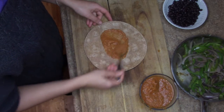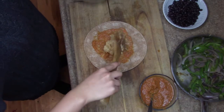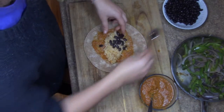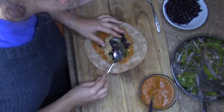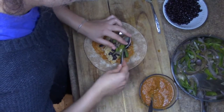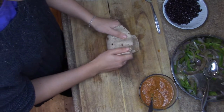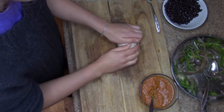Now we're gonna start assembling. Put some sauce on your tortillas — you can use whatever you want, but I'm using whole wheat organic tortillas from Whole Foods. Add the rice, some black beans, and the fajita mix on top. To fold: tuck the sides in, fold everything over, and tuck in again with your fingers.